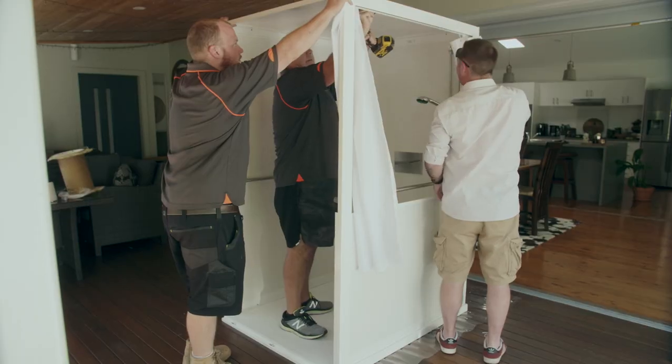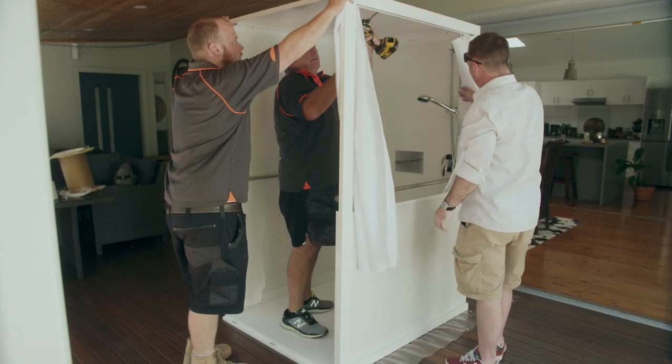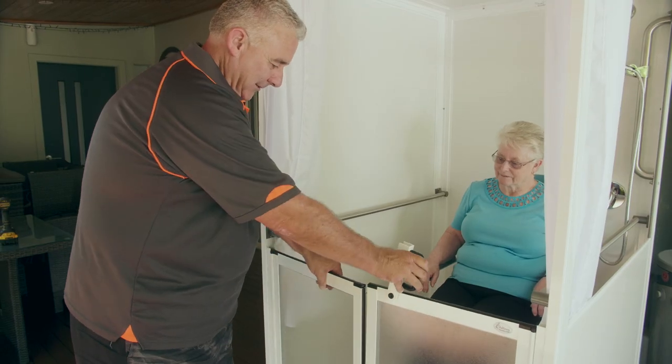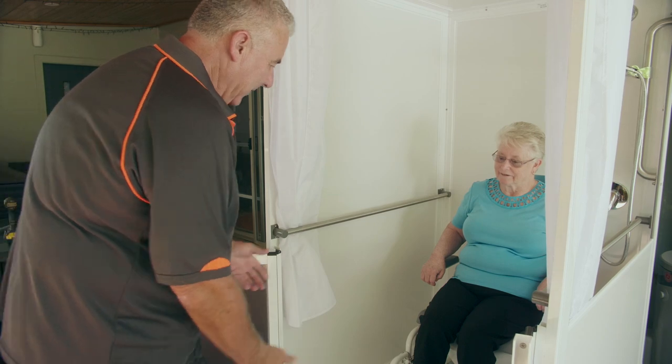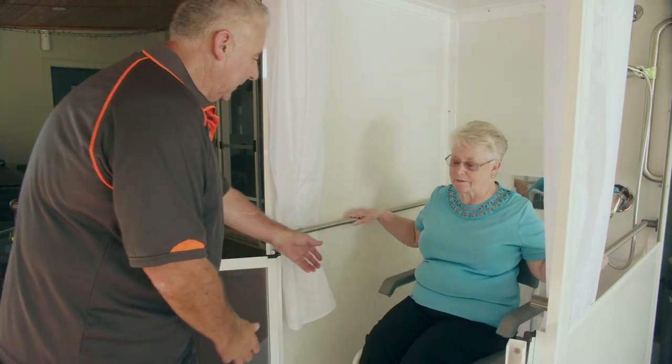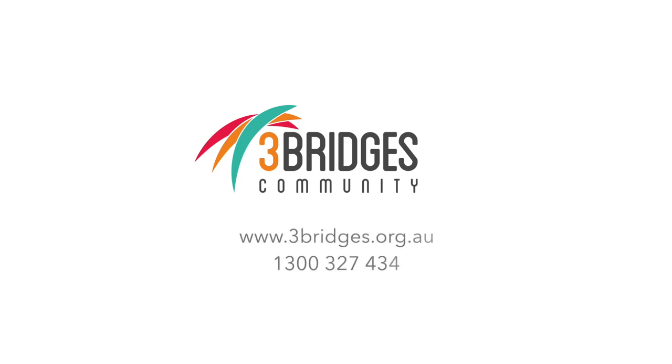Careport units are imported from the UK and have been tried and tested in Australian homes for over 10 years. Units are available for shorter or long-term rental or for purchase. For more information, visit our website at threebridges.org.au or call us on 1300 327 434.